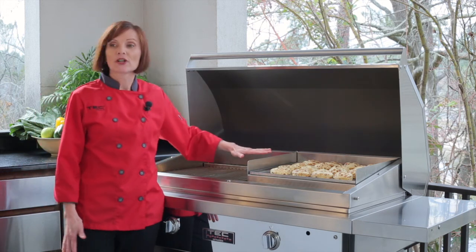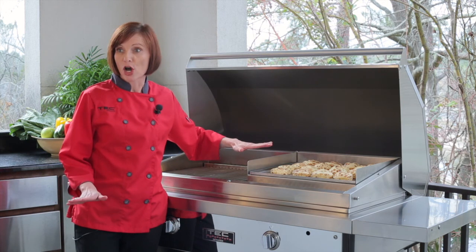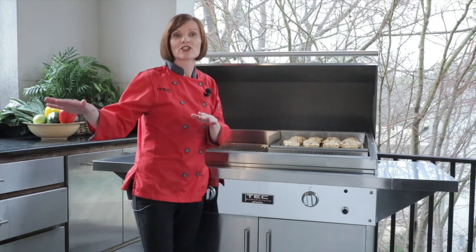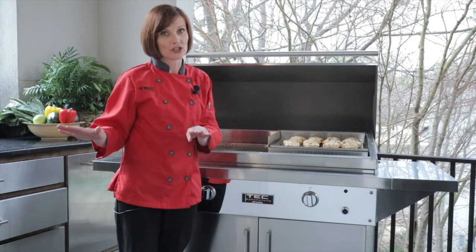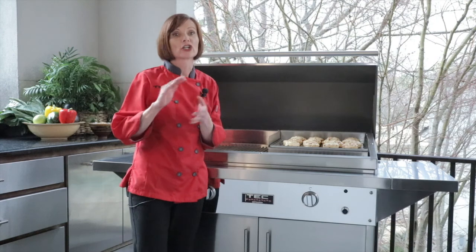First thing you want to do is put your infrared smoker roaster on the grill, and you're going to preheat that on low for about 10 minutes. Meanwhile, I took my infrared grill tray into the kitchen and put my cinnamon rolls on it. I don't want to preheat my infrared grill tray in advance because I want to make sure that my biscuits and cinnamon rolls are going to cook evenly.